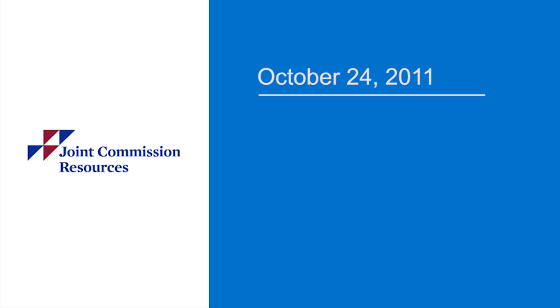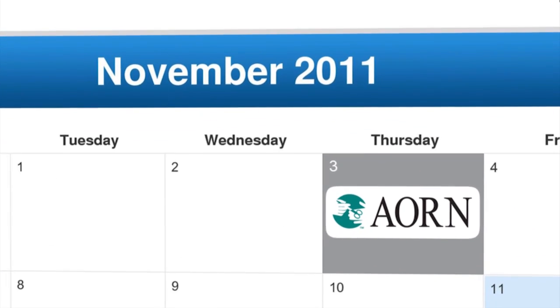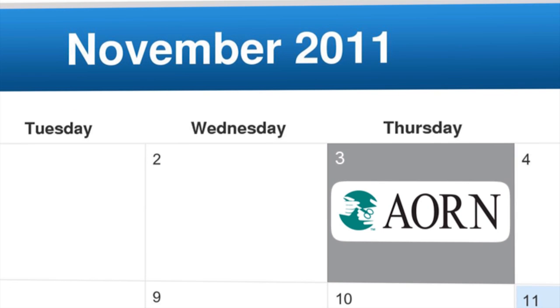On October 24, 2011, the Joint Commission issued a new standards-related FAQ addressing the processing and storing of laryngoscope blades in perioperative care settings. Following, on November 3, AORN informed its members of the new standards-related FAQ. What did the FAQ say and what does it mean for you?